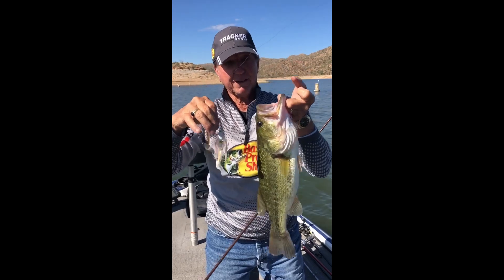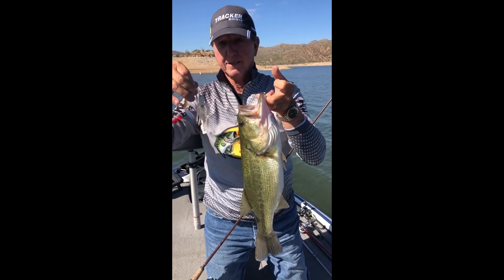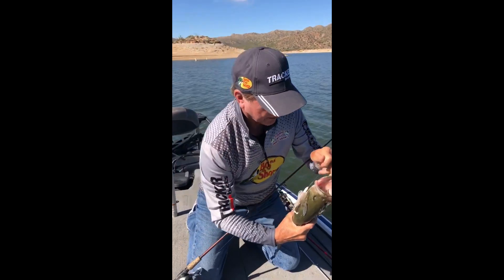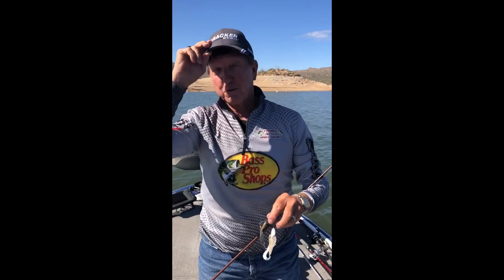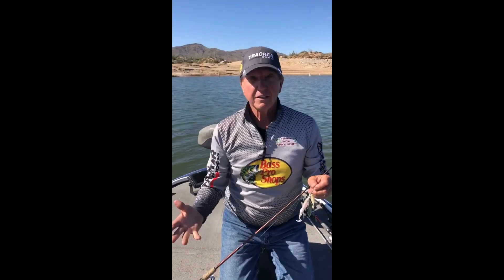What a nice fish — look at that. That's a good Bartlett Lake bass, probably a good three, three-and-a-half pounder. I'll let him go back down to 30 feet; I'll watch to make sure he goes down. I pulled him out of 29 feet of water. Bob and I were fishing some worms and stuff here.